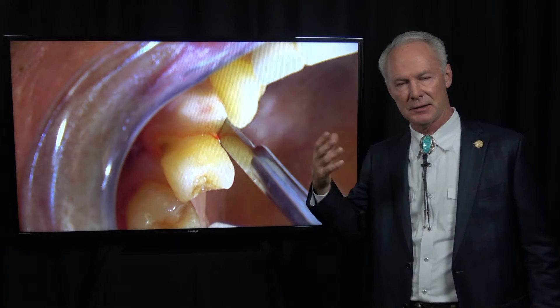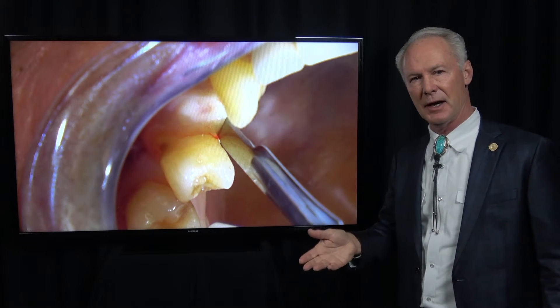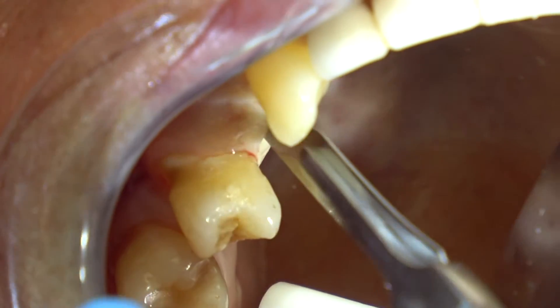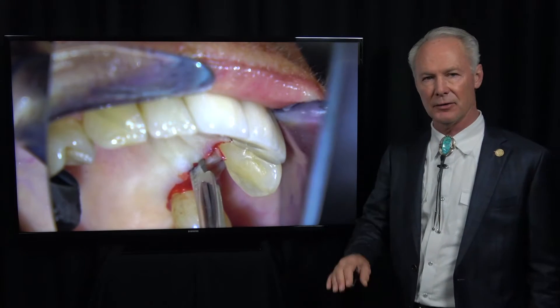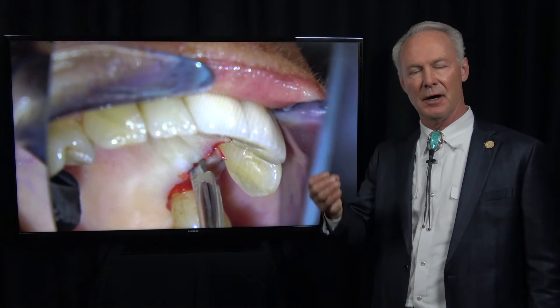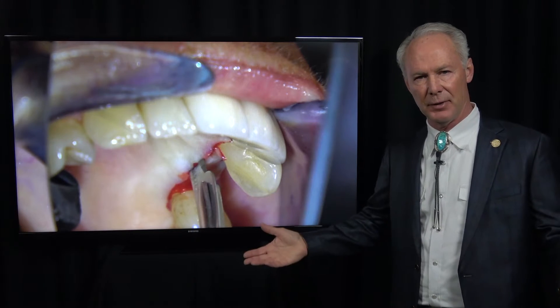Victor Sendex, who invented the small diameter implant — I've had lunch with him many times in New York — said one of the most significant things you can do is engage the tip of an implant in cortical bone. So I try to engage the tip of the implant. You might read the article in Dentistry Master Classes on sinus penetration with implants.